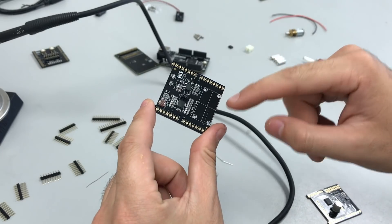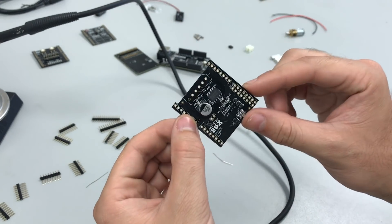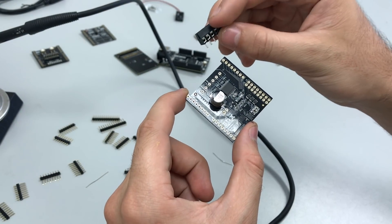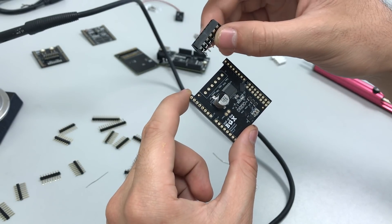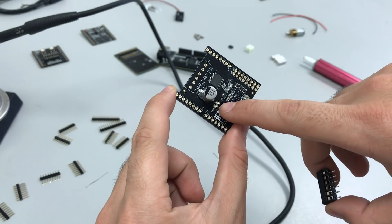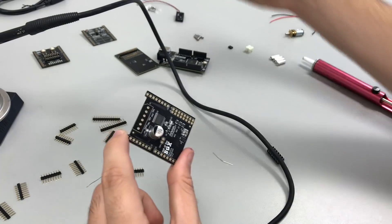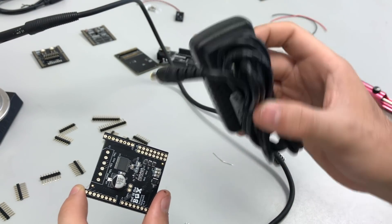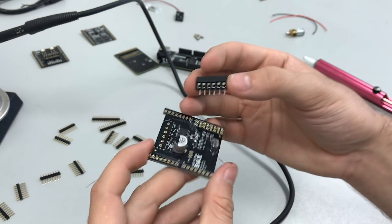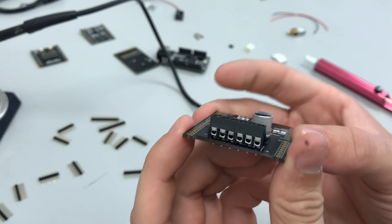Before soldering the speaker, we're going to finish up the robotics backpack. For the robotics backpack there are two things to solder: the 6-pin screw terminal — which is how you connect wires to drive your motor — and the 2-pin jumper called JMP1, which connects or disconnects power to the motor driver. The DC 5-volt adapter is what you'll use to power this. For the screw terminal, the only trick is you want the actual terminals to face the outside of the board so you can easily connect wires to it.